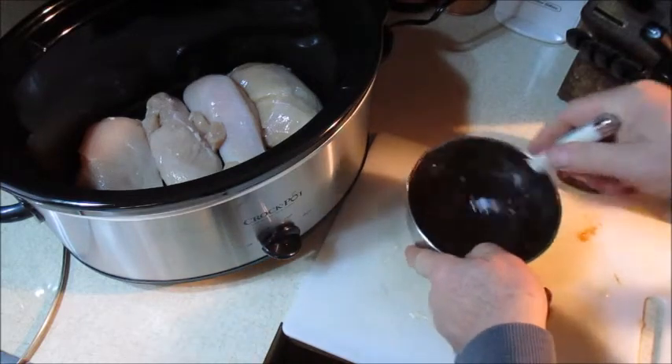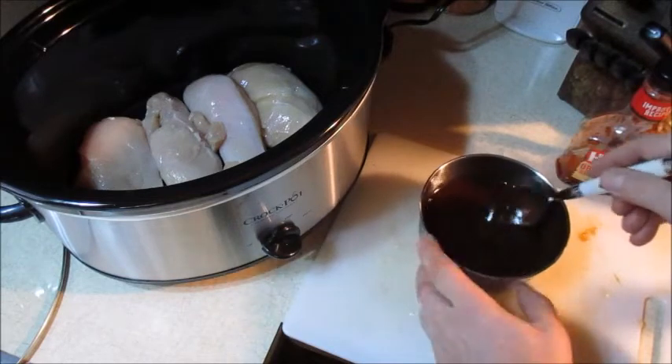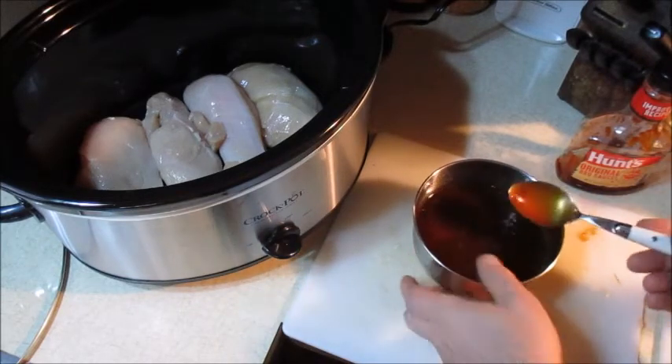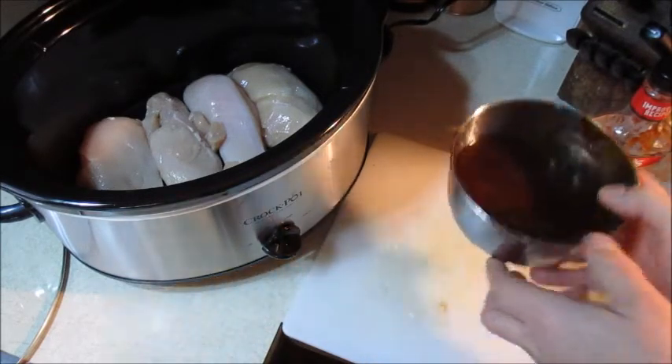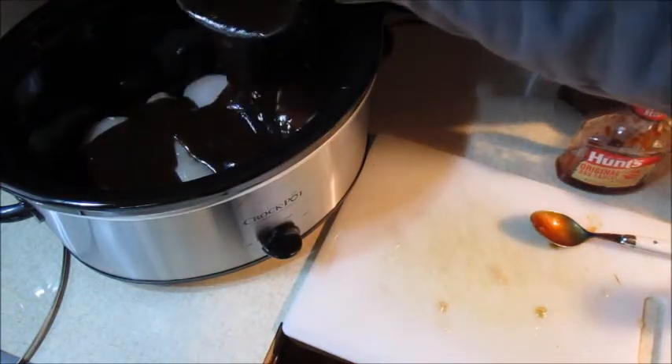You may think this is a lot of sauce, but it soaks into the chicken. Now I'm going to pour this all over the chicken breasts in the slow cooker.